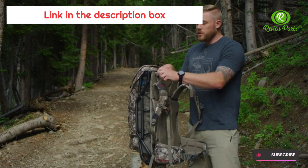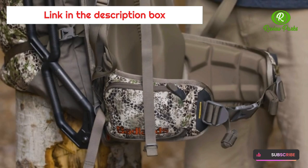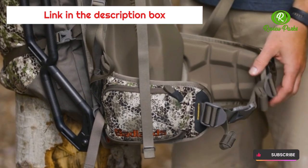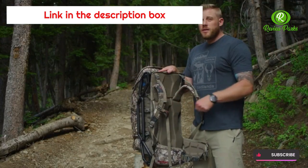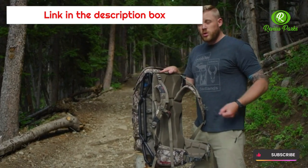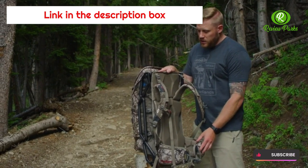As always, in their frame packs you're going to have load lifter straps transferring the weight from your shoulders. They also have a new reverse tighten waist belt on the Carbon Ox, allowing you to pull from the outside in instead of the inside out, so you can get more torque and tension to cinch the waist belt exactly where it needs to be.